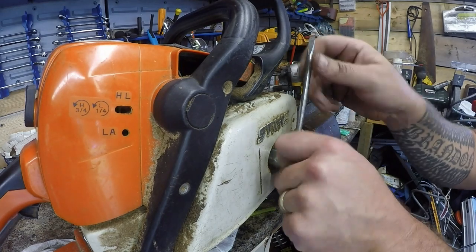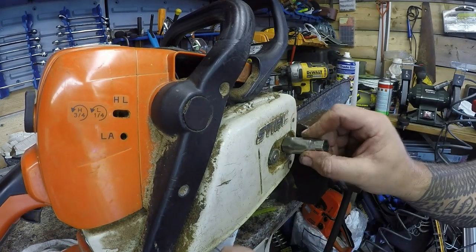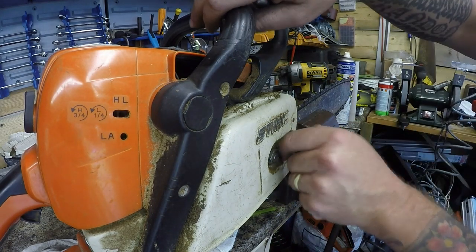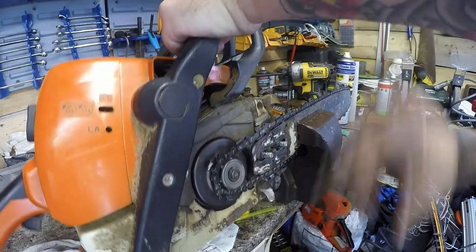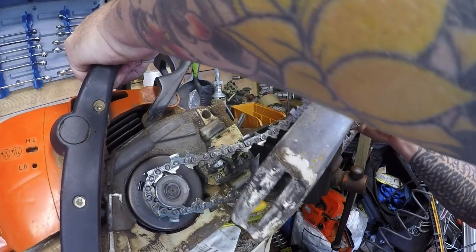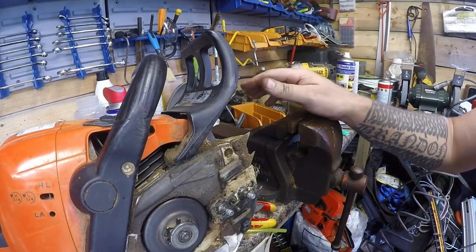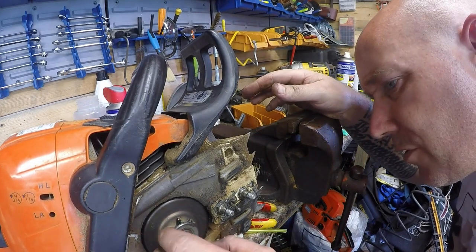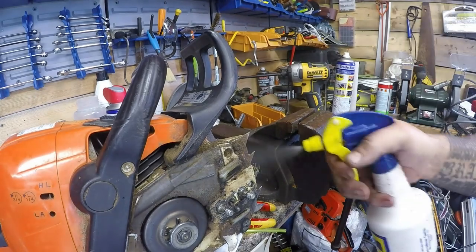Right, first things first. I want to take off this guard on the side here to clean out all what's inside, because it's all really fine chippings — which is not a good sign. So lots of burning around here, which is common with no oil going through the system. The cog looks fine, but yeah, a little bit of wear which you'd expect with a machine of this age, but not excessive.